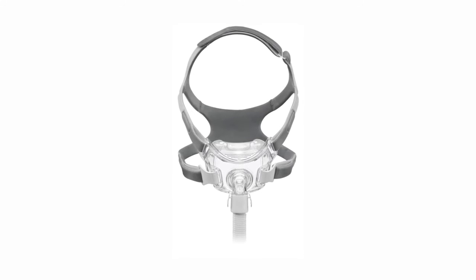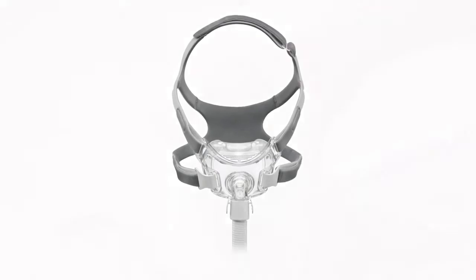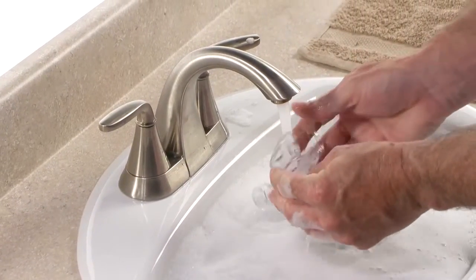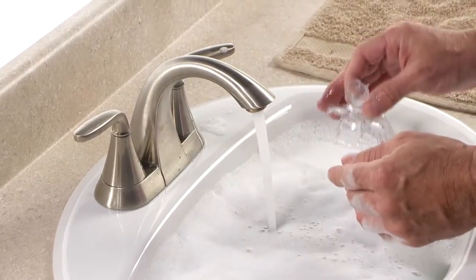Cleaning your Amara View mask and headgear regularly and before first use is very important. Each day, disconnect the mask cushion from the frame and hand wash the mask frame, cushion, and quick-release tubing in warm water with mild liquid dishwashing detergent.